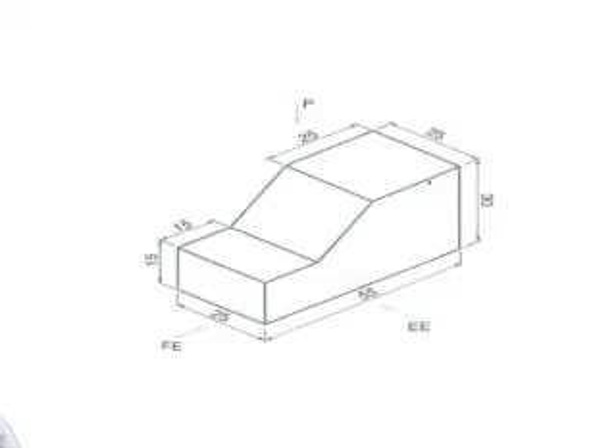Hi, in this video I'm going to show you how to draw the first angle orthographic projection of this isometric figure shown here.